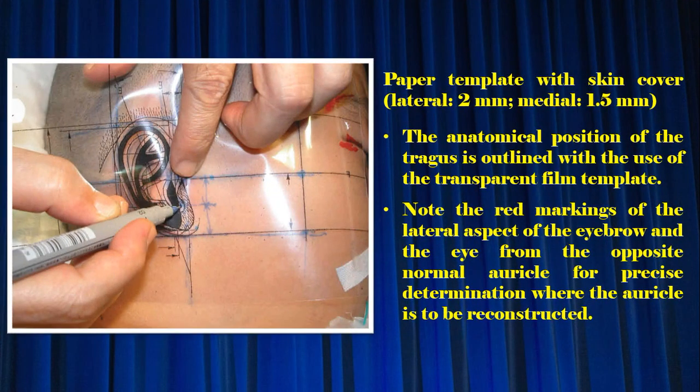The anatomical position of the tragus is outlined with the use of the transparent film template. Note the red markings of the lateral aspect of the eyebrow and the eye from the opposite normal auricle for precise determination of where the auricle is to be reconstructed.